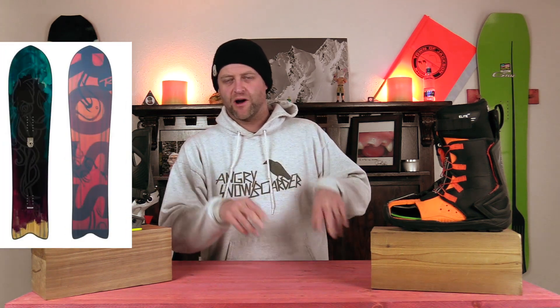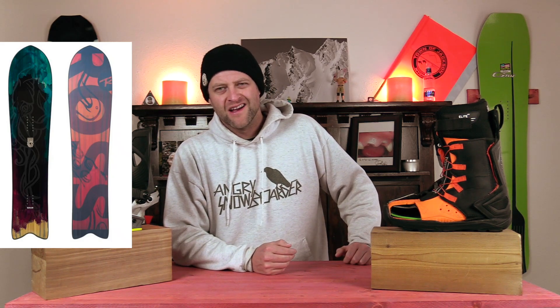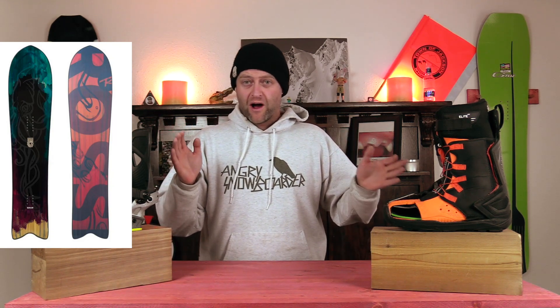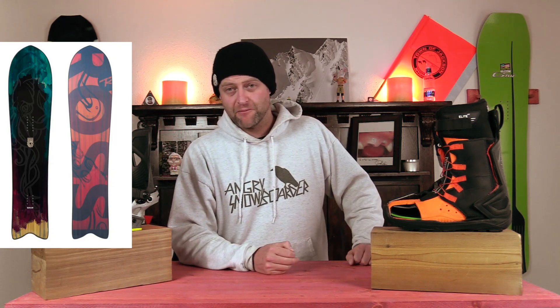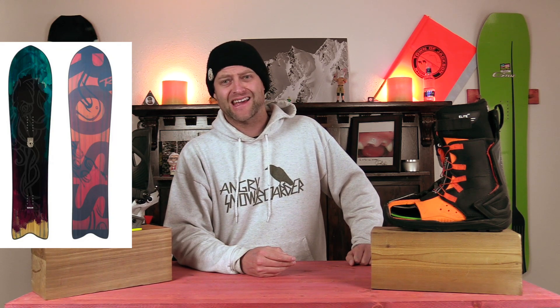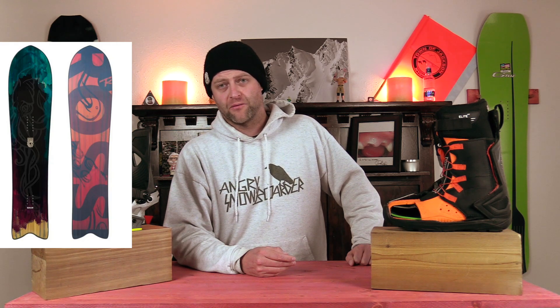The number one women's volume shifted board for 2020-2021 is the Rosnall Sushi Light — not the regular Sushi, because that's the Sushi Wide, but the Light. It's the slightly narrower one that's a little more forgiving. It's still super wide, so you don't ever have to worry about booting out. You do lose a little bit of tail, so you can't push off of it, but this thing floats in pow and just rips around the resort.